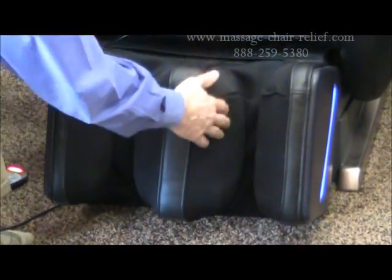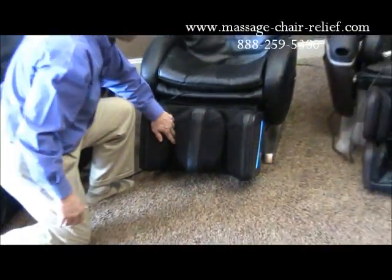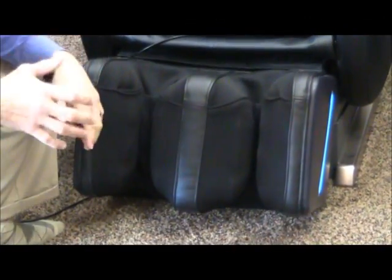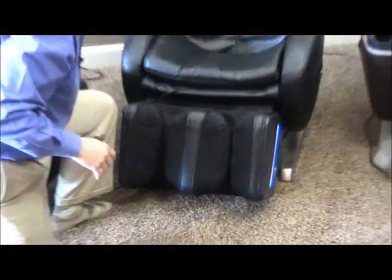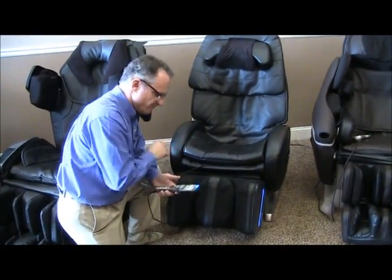Each side of the calf wells are actually going up and down and kneading the calf that's in there. It's a phenomenal feature and it's something we've never seen before. I don't know if you've ever had your calves kneaded, but it is wonderful, especially if you're an athlete or you stand a lot all day long and you use your legs and feet all day long — you will find this to be wonderful.